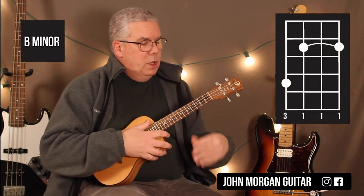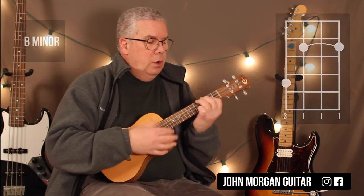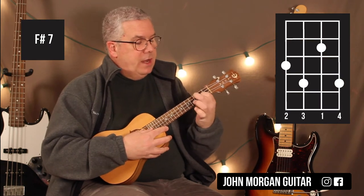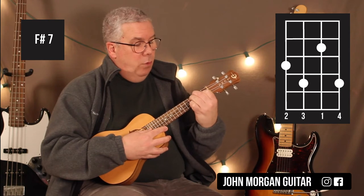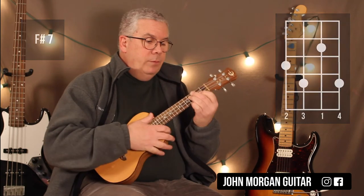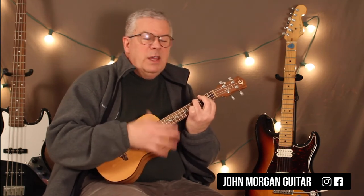So here you're going to need a B minor chord. I'm going to bar the 2nd fret, and then 4th string, 4th fret. Now I need an F sharp 7 — that's 2nd string, 2nd fret; 4th string, 3rd fret; 3rd string, 4th fret; and 1st string, 4th fret. That's my F sharp 7. So it's B minor to the F sharp 7 — B minor for 3 times, then the F sharp 7 again, B minor again for about 3 times.